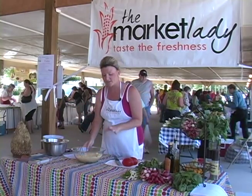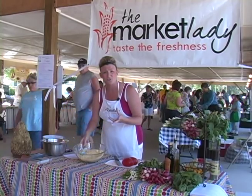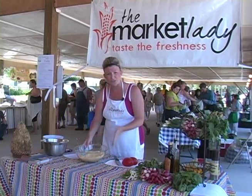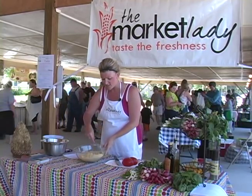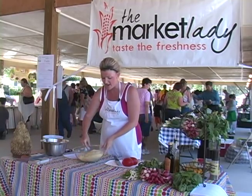I've already cooked my couscous and I've cooked it in chicken broth — it gives the couscous more flavor. This is just a plain couscous, but you can get flavored couscous at your store. You just take a box of couscous and replace the water with chicken broth. So I already have this cooked.